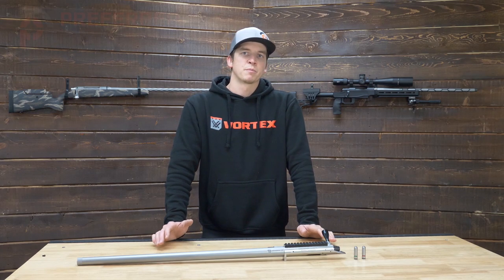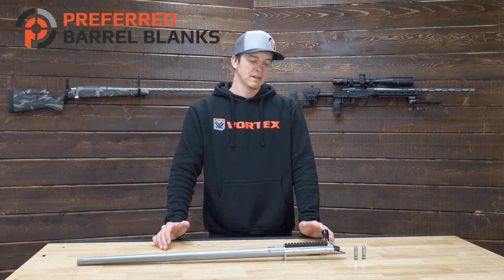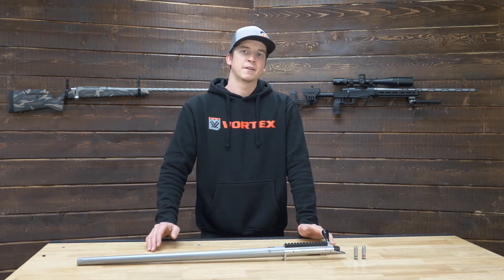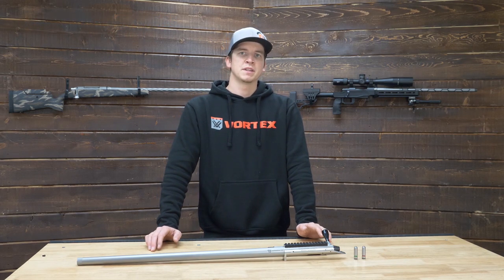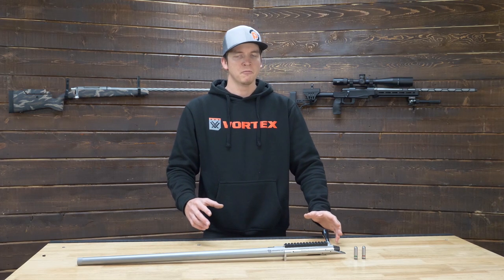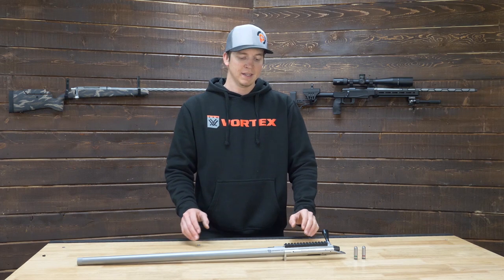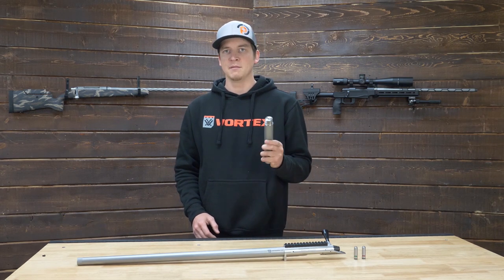Hey, what's going on guys? I'm Logan with Preferred Barrels and in this video we're going to cover the Bighorn TL3 fixed shoulder pre-fit barrels. The biggest difference between the Bighorn TL3 and a Remage, Savage, or other barrels that we offer with a barrel nut is that these do not need a barrel nut.